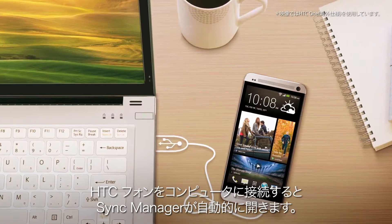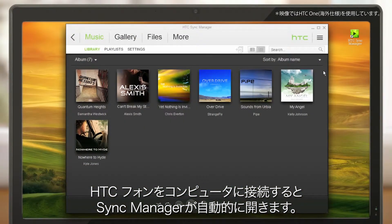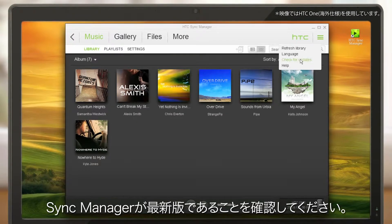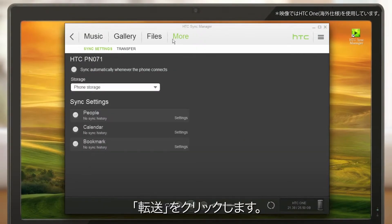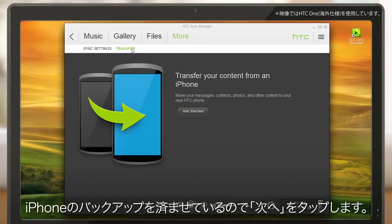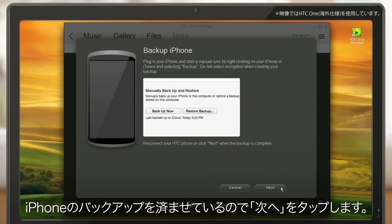Connect your HTC phone to the computer and Sync Manager automatically opens. Make sure you have the latest version of Sync Manager. Go to Transfer. Since you backed up your iPhone earlier, just tap Next.